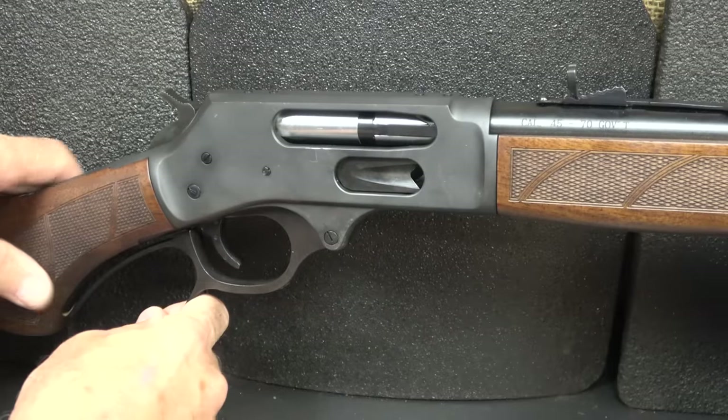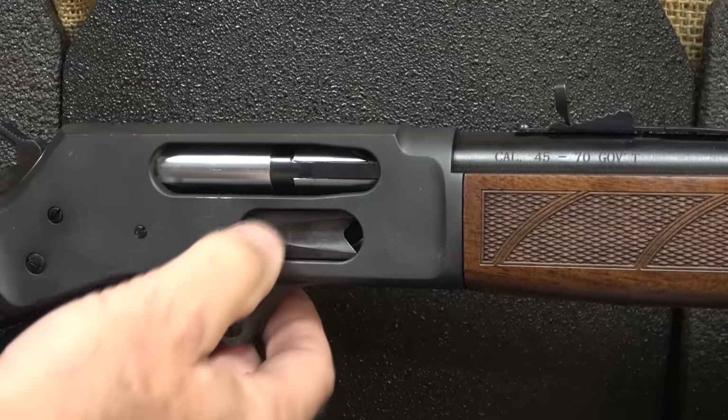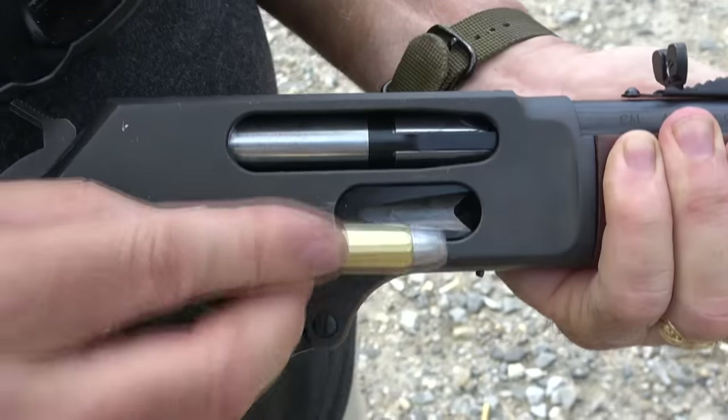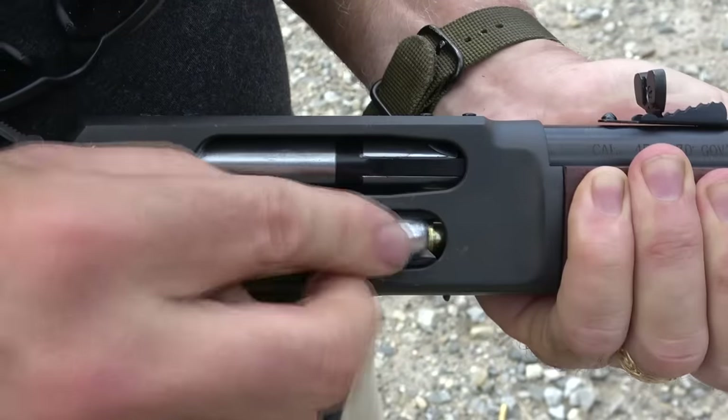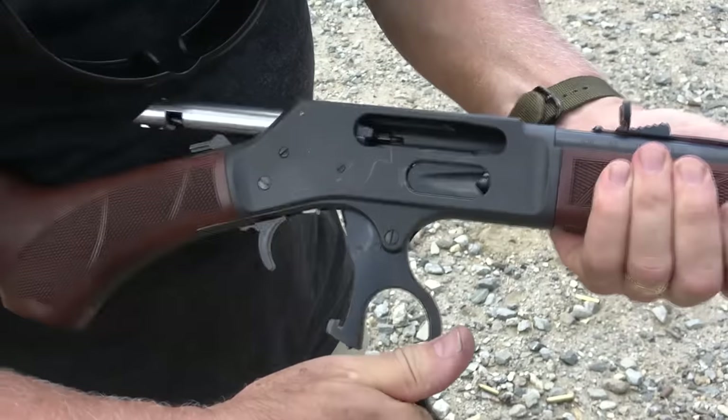To get things started, let's work our lever and make sure the gun is unloaded — and it is. Here's your side gate. It's really easy to load those rounds in; you just push them through. They go up into the tubular magazine, and then when you rack your lever it inserts a round into the chamber. So it's really fast.